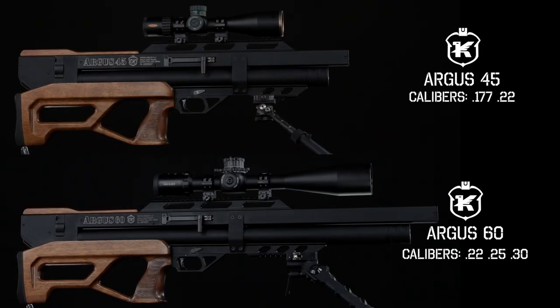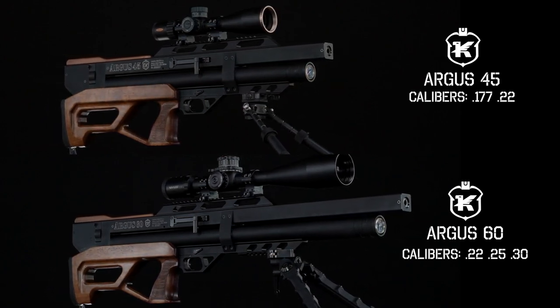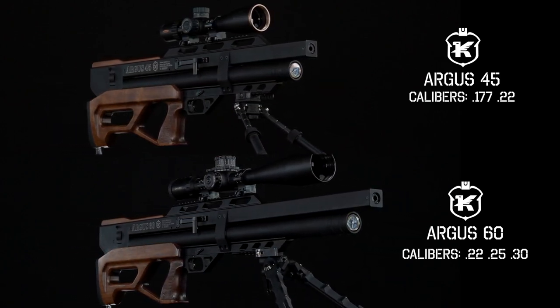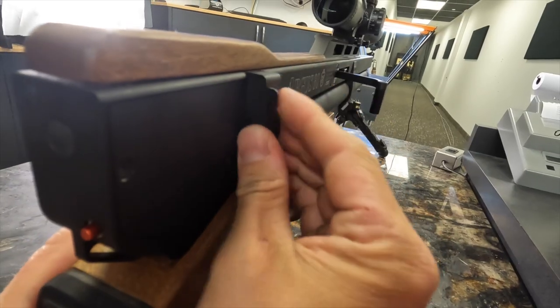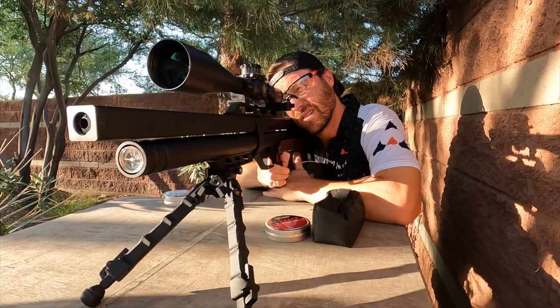The gun we're looking at today is the Caliber Gun Argus. We're going to look at the two different models: the 60 and the 45. We'll highlight all their features, shoot them at 20 yards, get shots per fill, calculate energy, and then test them at 50 yards for accuracy. So I hope you stick around — we will cover the Caliber Gun Argus in its entirety during this review.